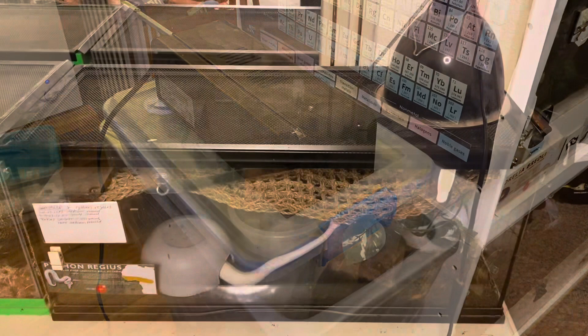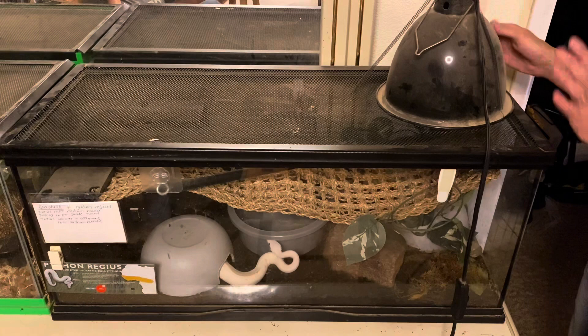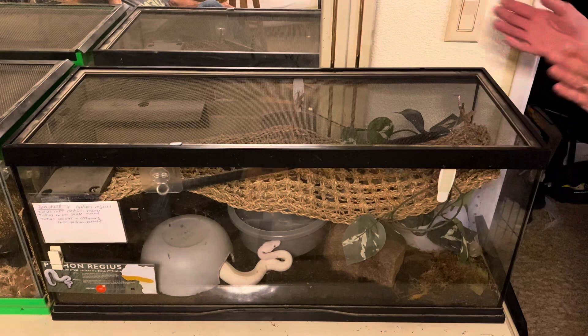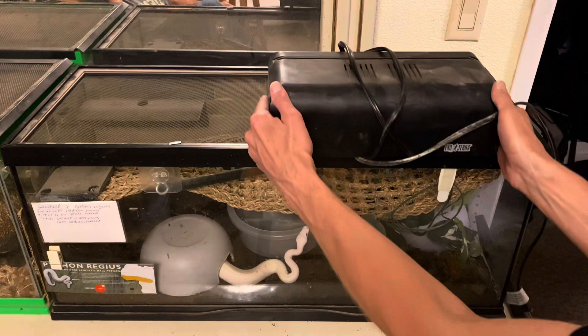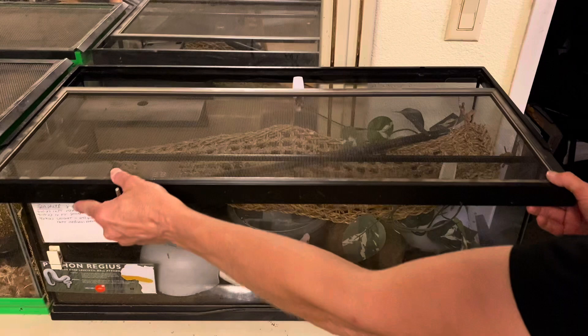Now I'll show you the same example with a sliding-top terrarium. You want to remove the lamp from the front or from the side. This lamp is attached to the screen, so I'll just lift it off from the end or from the front without putting my hands over the top of the enclosure. If the lamp is not attached to the screen, I'd slide it towards me and off the screen. These screen tops are designed to slide towards you anyway, so at no point do I have to put my hand over the top — I'm just slowly sliding it off.